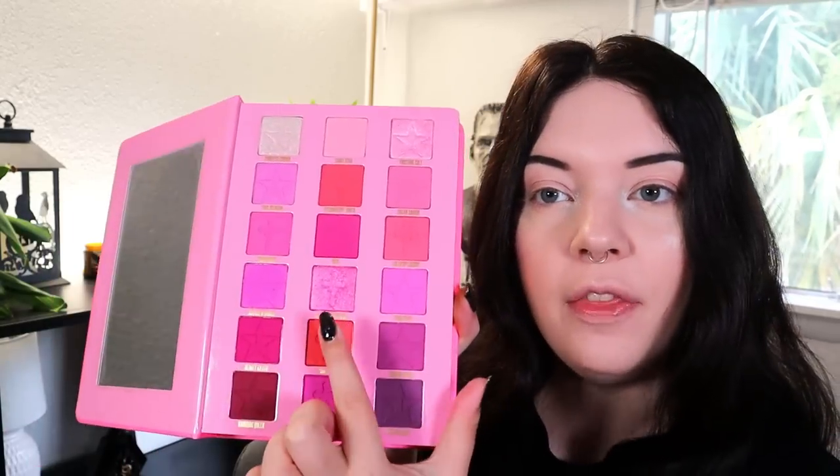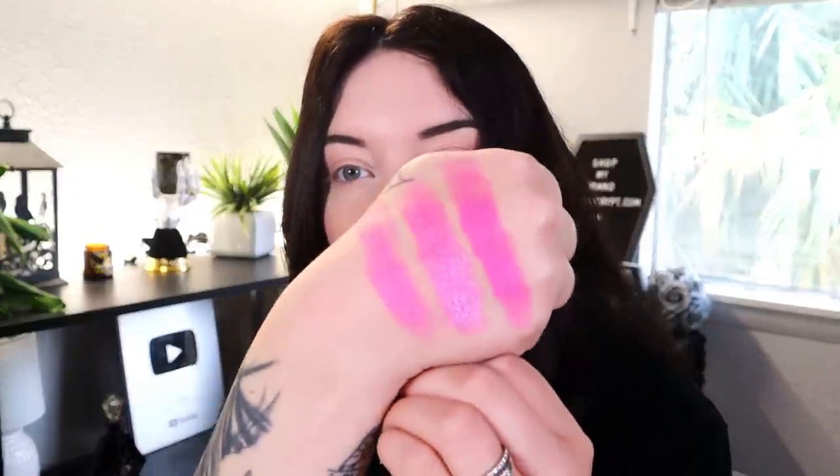The fourth row is Jeffree's World, Candy Cathedral, and Pink Fever. Candy Cathedral was a little bit crumbly shimmer but absolutely beautiful, and I was really impressed by the Jeffree's World matte too. Here are the three shades — Jeffree's World swatched out better than the Pink Fever which we used in our last look, but overall really beautiful shades.